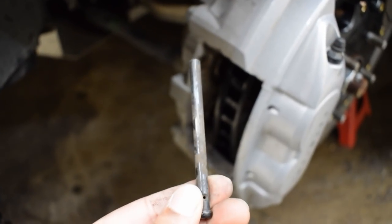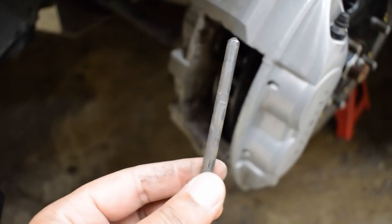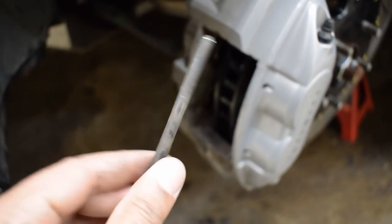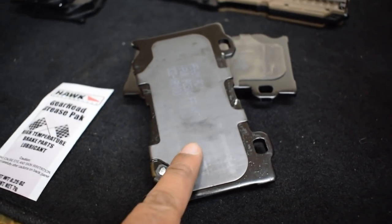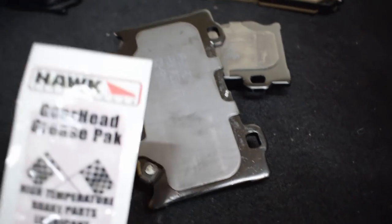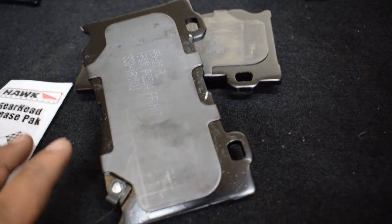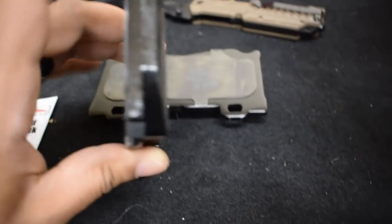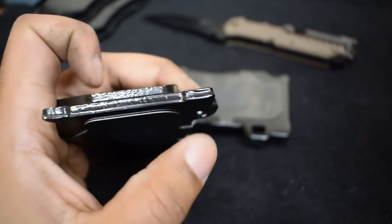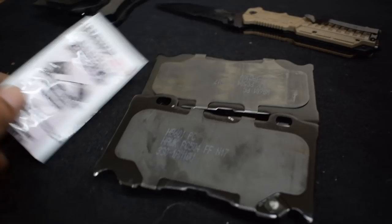Before putting the slider pins back in, clean off that plating on the caliper really well and apply a small amount of the grease that comes with your brake pads to keep squealing down — these calipers are notorious for squealing especially in cold weather and when reversing. When applying grease to the inner pad, apply it in a circular pattern where the piston touches, and also dab the four corners where the pads slide in.